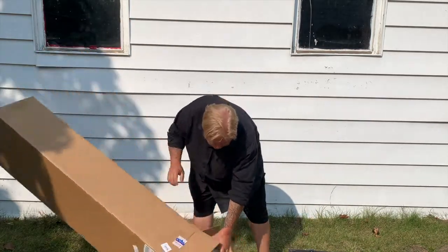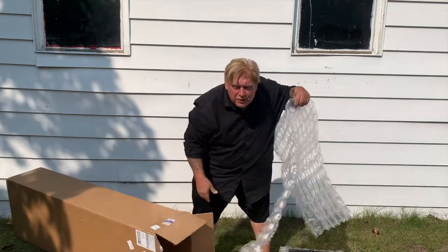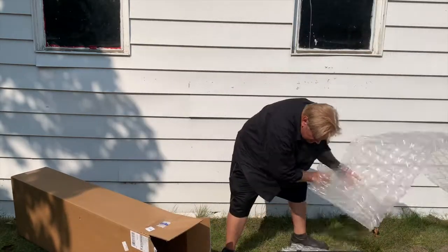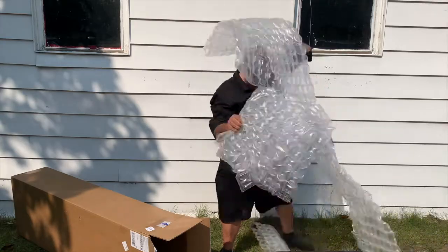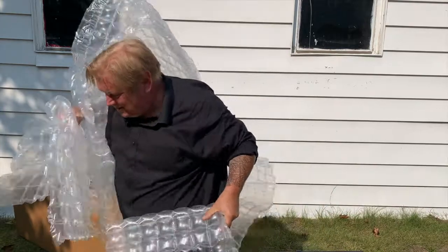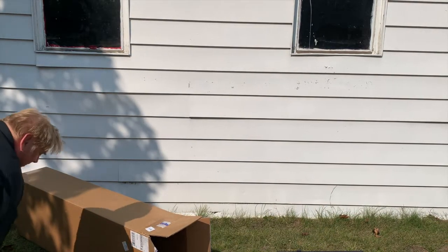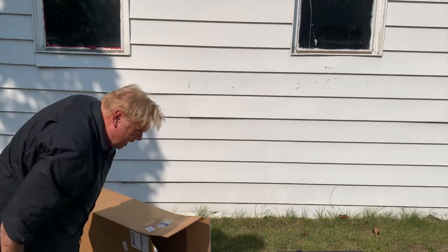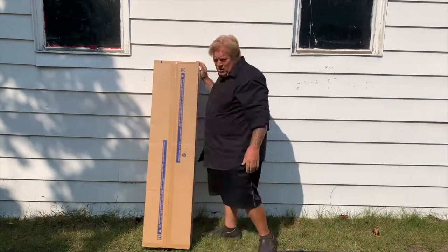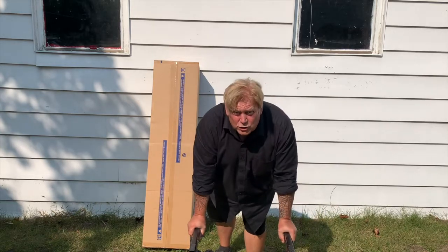It's hard work. Wow, all that beautiful bubble wrap. All right. You still there? I do like a good Z stand.